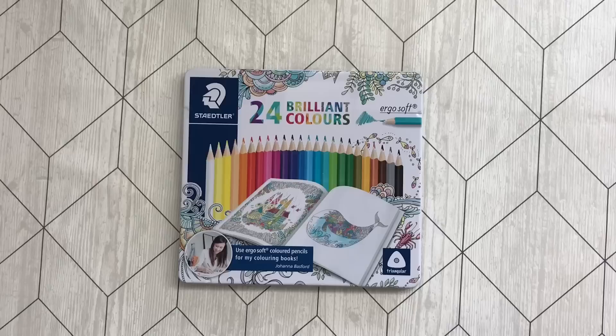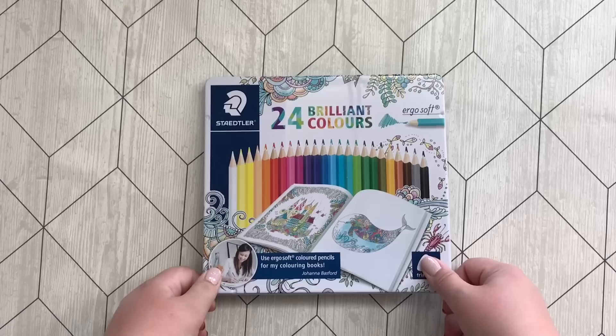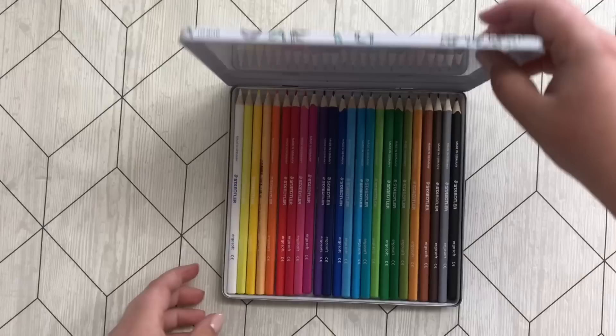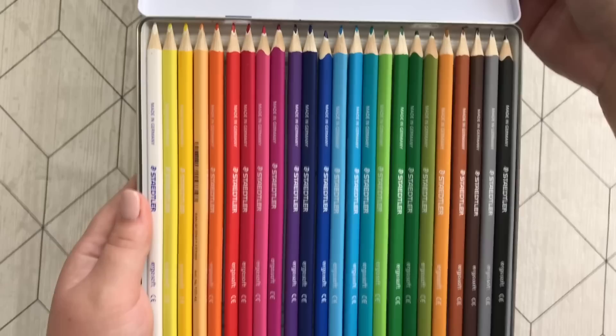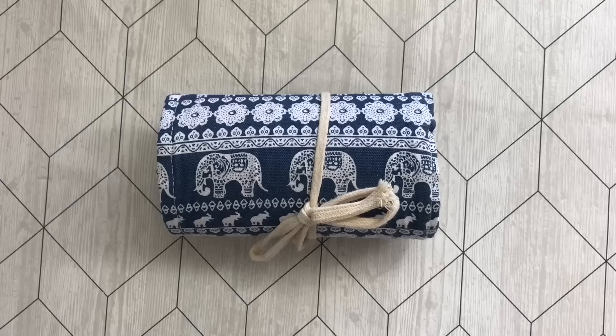These are the Staedtler Ergo Soft 24 color set — these were the first colored pencils I had actually. This is a brand new set though. I got this when Johanna Basford sent me her Ivy and the Inky Butterfly. They are great for beginners. It seems like I really like these pencil rolls — well, they are cheap and they are nice storage.